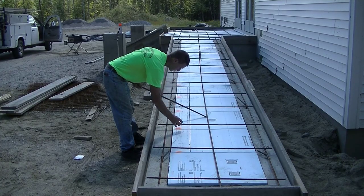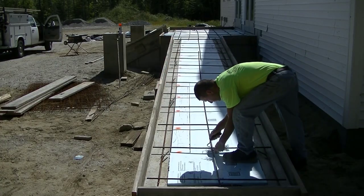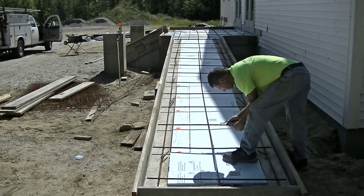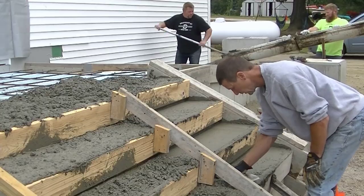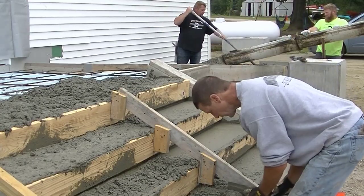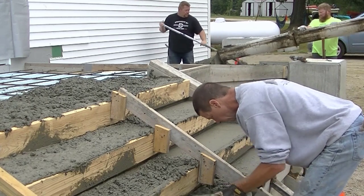The ramp here is going to average around four to five inches thick. They put a nice frost wall under it too, so that'll help protect it from the frost moving this thing up and down.